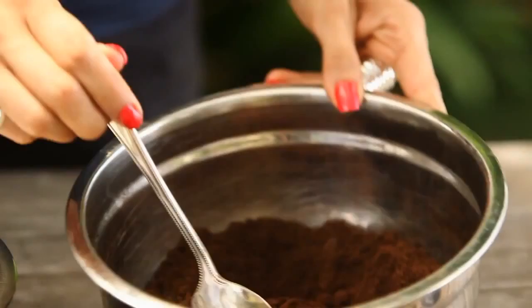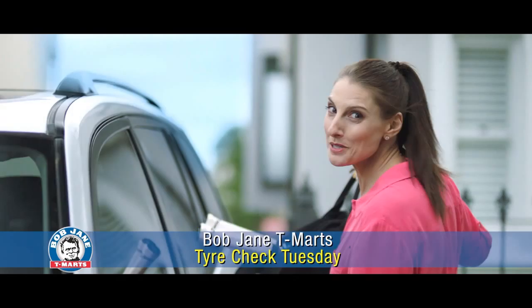Coffee grounds are great for exfoliating the skin — not so much for the face, but really fabulous for the arms, the legs, and those other cellulite areas. The best news is it's really easy to make your own coffee scrub at home. First of all, you want to start with some used coffee grounds — the fresher the better.